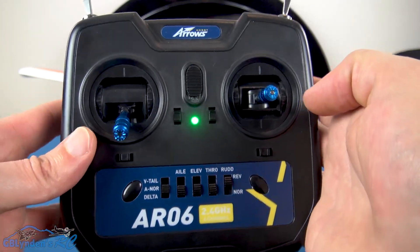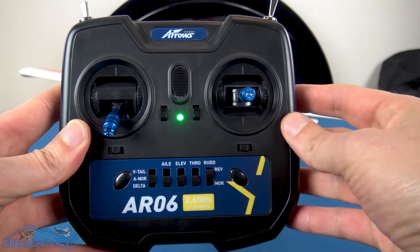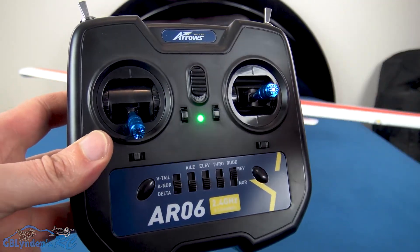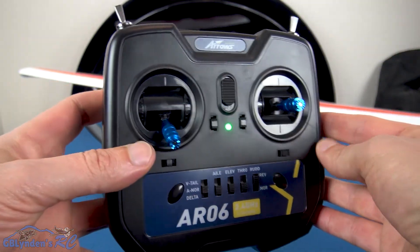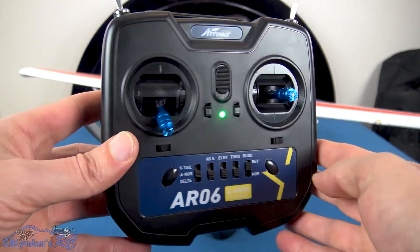When you start up, turn the radio on first, then plug in the battery. It should come already bound, so the plane is already connected to the radio. All you have to do is turn the power on in the right sequence and you'll be able to fly.